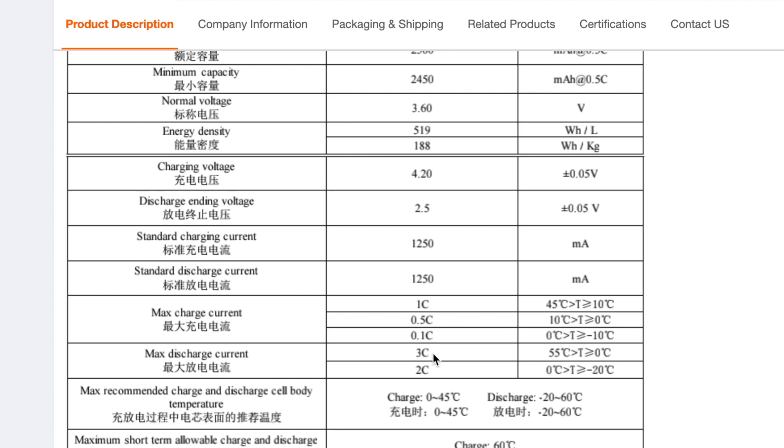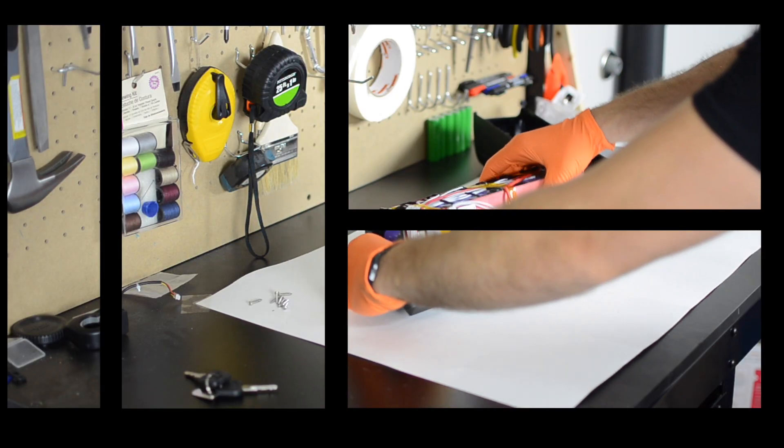However, you never want to push your cells to the absolute limit. Yes, they can do it, but they'll get real hot and be real unhappy. I would have loved to see this battery spec the cells such that they could be used at the middle, or maybe up to about two thirds of their max rating. But instead, this battery — if used at the 30 amps that it's rated for — is basically pushing the cells all the way up to their maximum limit.